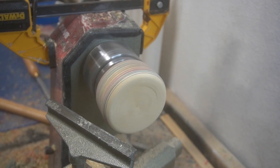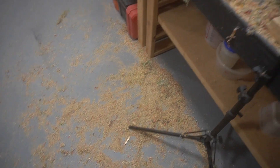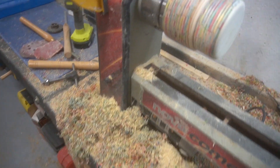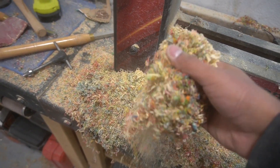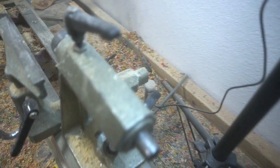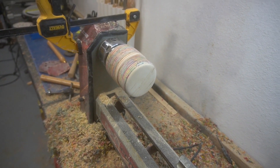That junk pine board on top kind of takes away from it a little bit. Then I just went back and sanded it from 50 all the way up to 220. This is what it looks like once it's all attached — you can see the lid is a perfect fit. And then there are all those cool fruity pebble shavings.